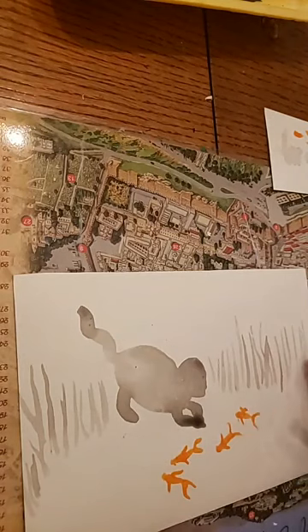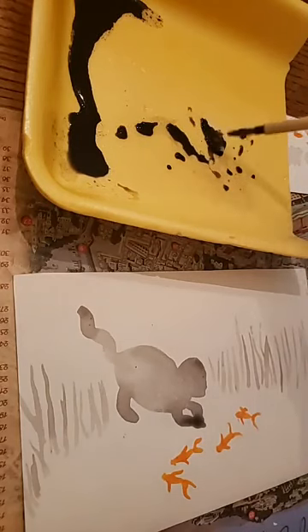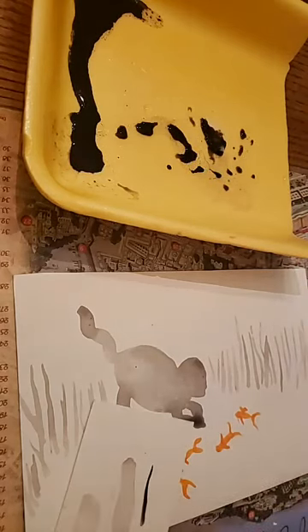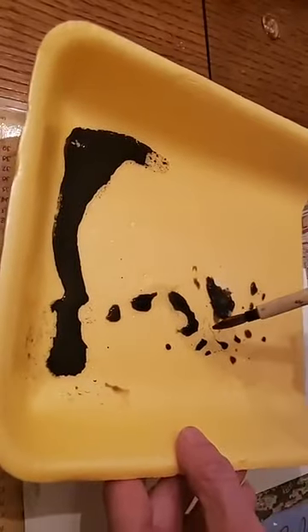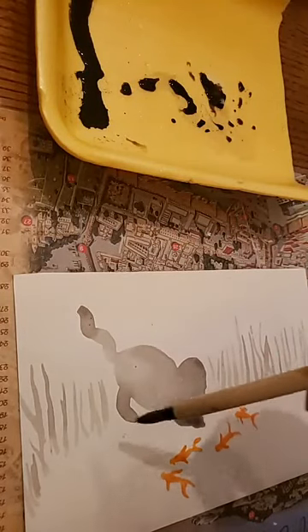We're going to add a little more darker grass now as everything dries. Going back to the ink — see how runny it is. I'll add a little more to my watered-down mix. Take your piece of scrap paper and test it — if it's too dark, add more water; if it's too light, add more ink. It's nice to test it out because it can look different on the palette versus on paper.